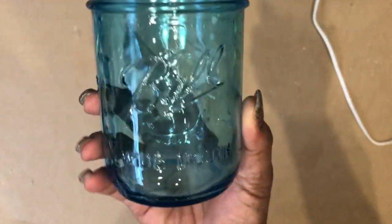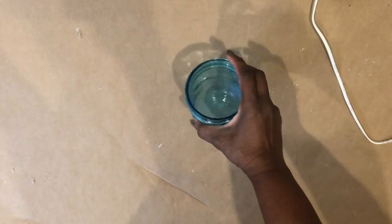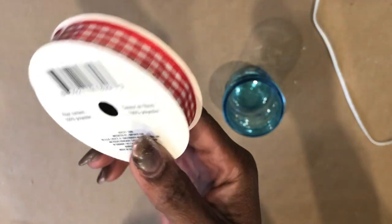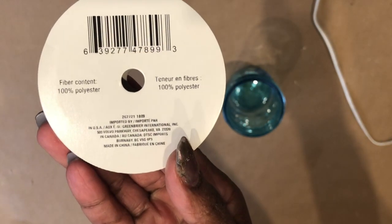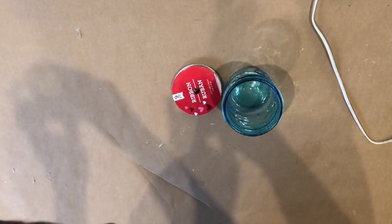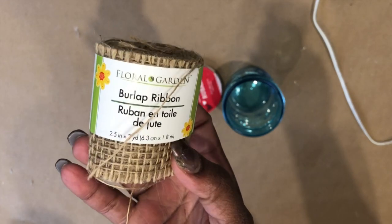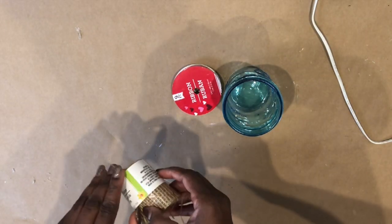Hey everyone, welcome back! We're going to start our gingham decor with this Ball mason jar I picked up from Target, and this gingham ribbon I picked up from the Dollar Tree — they were selling this during Valentine's Day — and this burlap ribbon, which you can get in several different colors from Dollar Tree in the floral department.